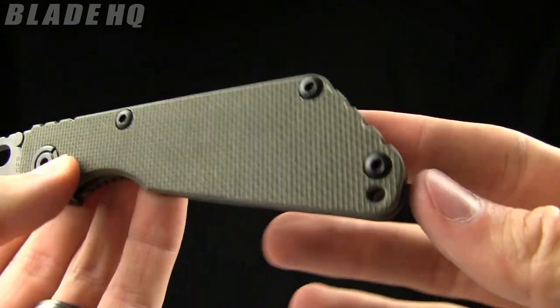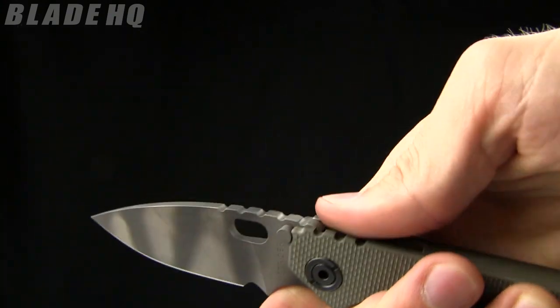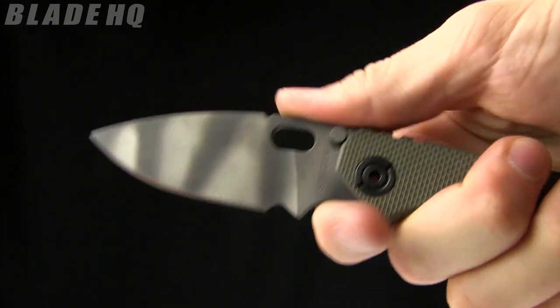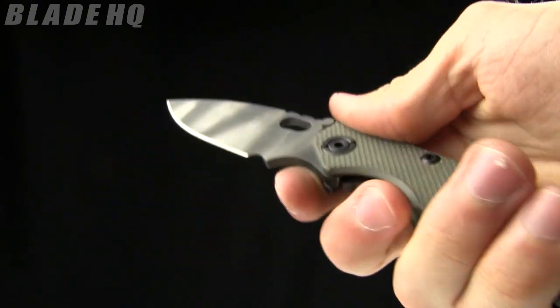Jimping. Lanyard hole right there. Also a lot of good jimping — great jimping there on a kind of a thumb ramp right there, so you're going to keep your hand in place.